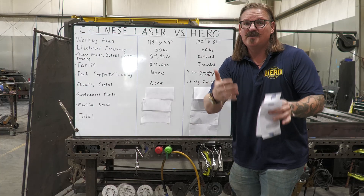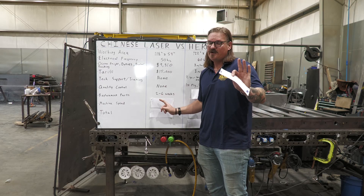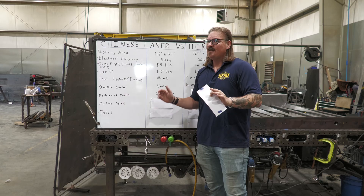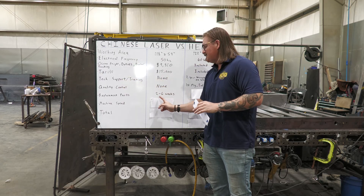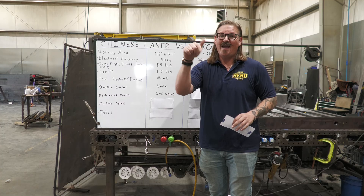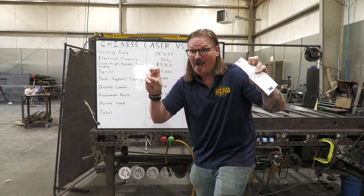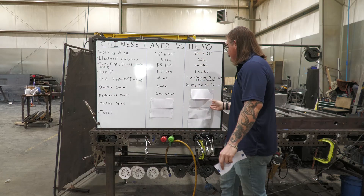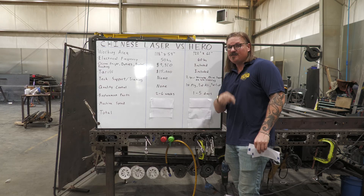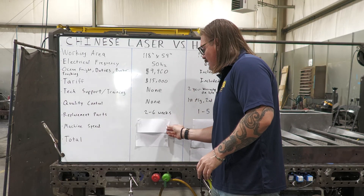Replacement parts — if you can even get the Chinese manufacturer to honor their word, which isn't a strong point in that business culture, it's all about saving face rather than delivering on promises. You can't call out bad tech support or escalate complaints. If you do get parts, you're looking at a speed pack from China that takes two to six weeks. We keep parts in stock here in Tennessee, so we can overnight them or ground ship one to five days and get your machine running again.